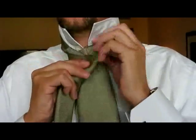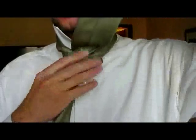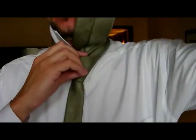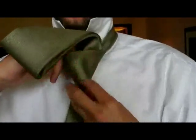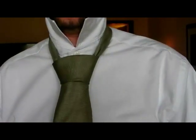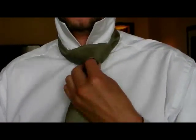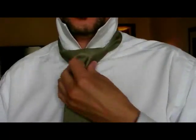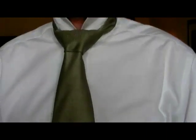Bring it across here to give you a triangular shape. Up underneath the bottom, out the top, and here you should have a triangular shape formed by this band. Now you can bring the front of the tie down through the top and that is your half Windsor. You can adjust it upwards to make sure that you get the right size and shape. If it's the correct length it should fall to the center of the belt buckle.